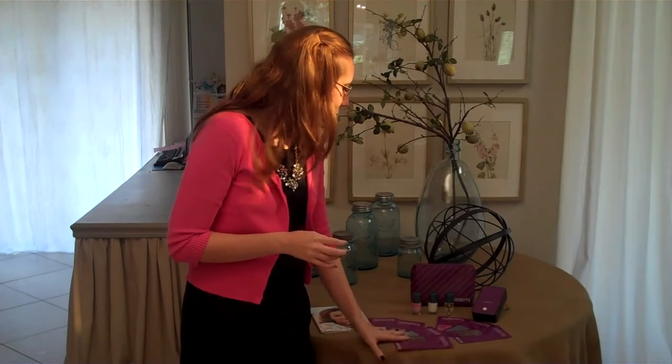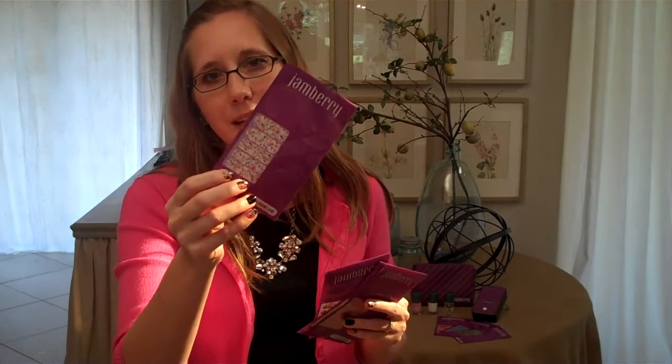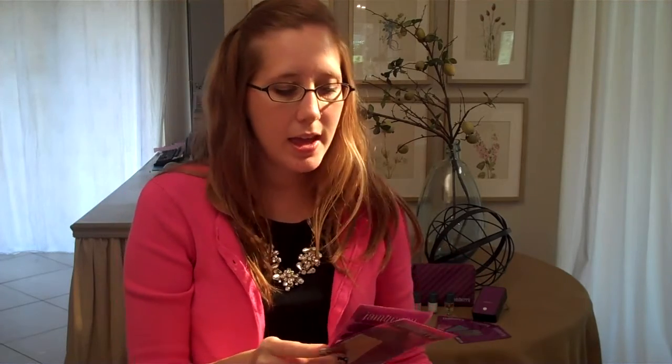Really quick, I wanted to share with you just a few wraps that I have — and there are so many more. Here is one, a simple and sweet one called Sunday Brunch. And here's something a little more modern and edgy. And then we have a metallic, and we have a sparkle, and then we also have solids. We have French tips — really anything anyone could want in a Jamacure that you can put on your nails that will last up to two weeks.